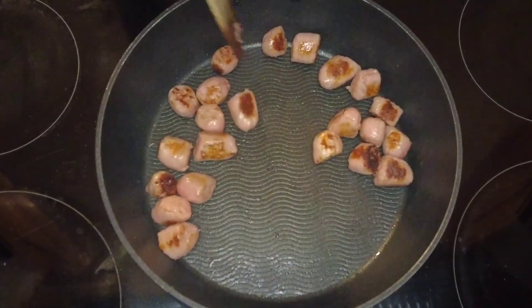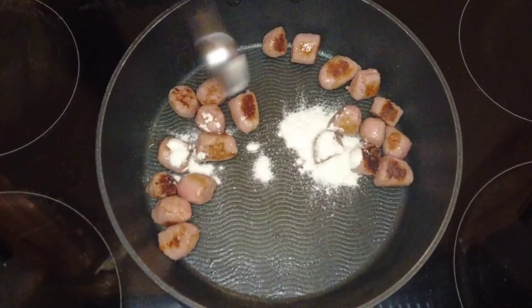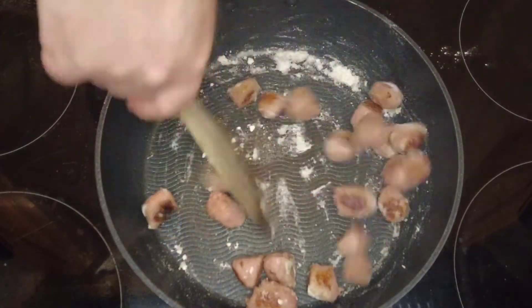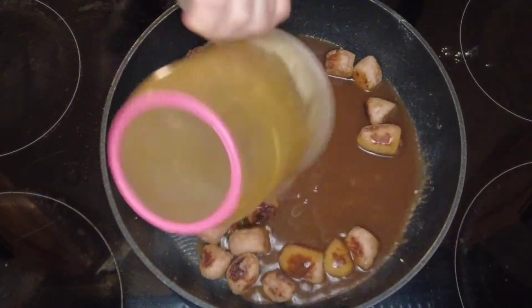We're going to fry these on a medium heat for seven to eight minutes, just until the outside goes brown. Then we're going to add a spoonful of flour and cook that for another two minutes, just until the flour flavour cooks away.